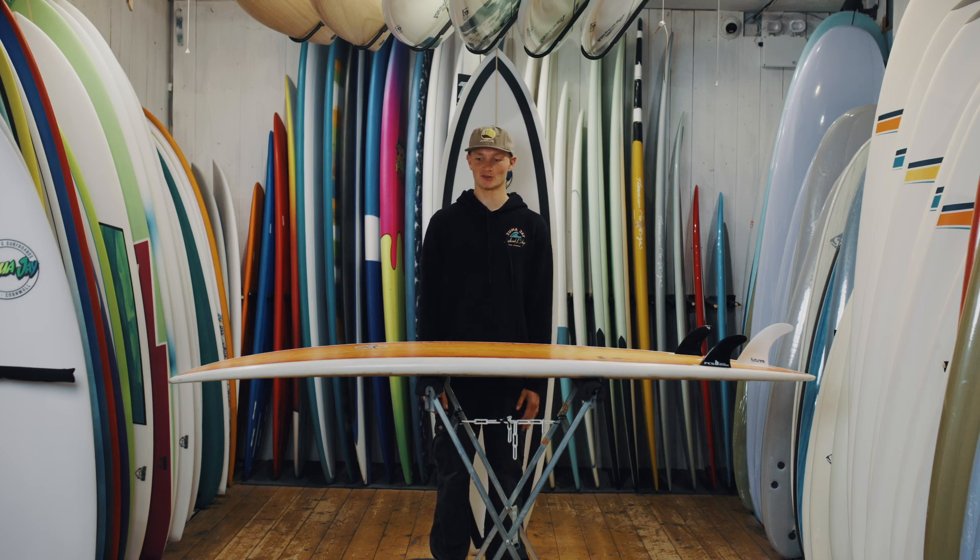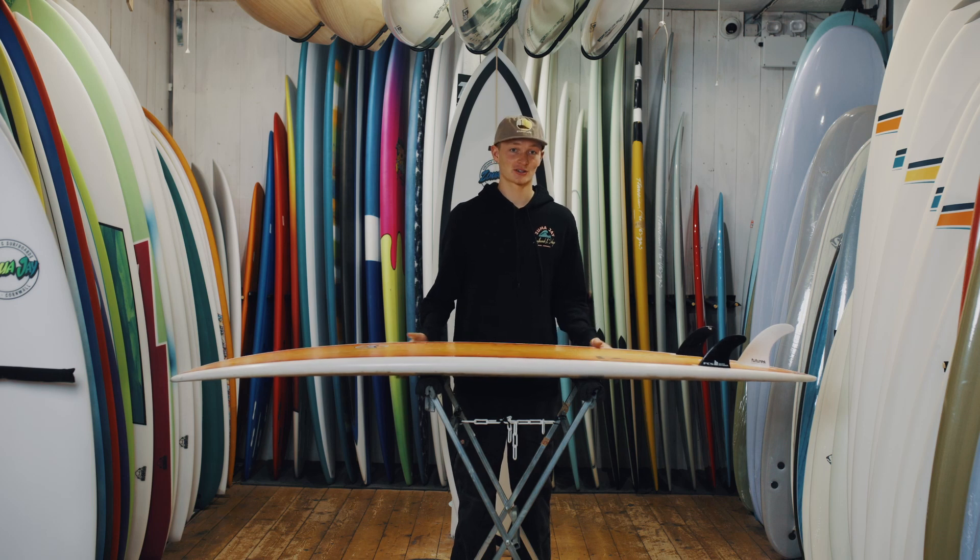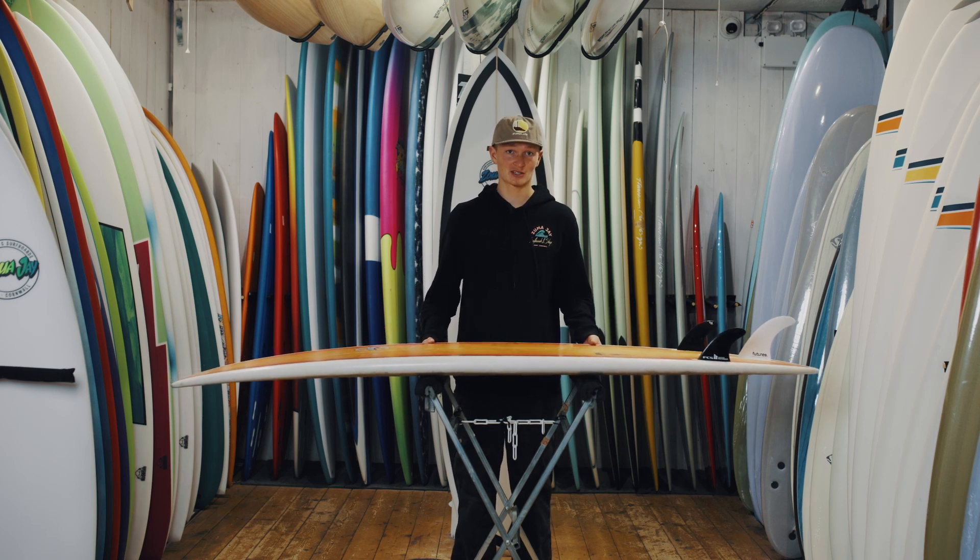Hi guys and welcome to ZumaJay Board Reviews. Today we are reviewing our Foxtail model. So this is our Mini Mouth — it's a great kind of first beginner's hardboard.